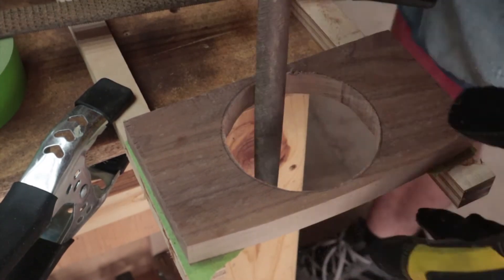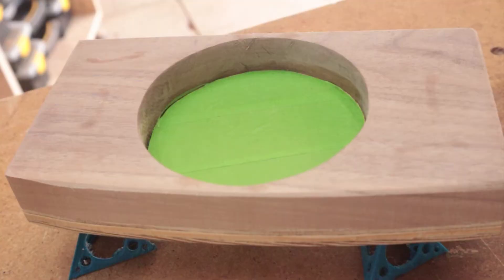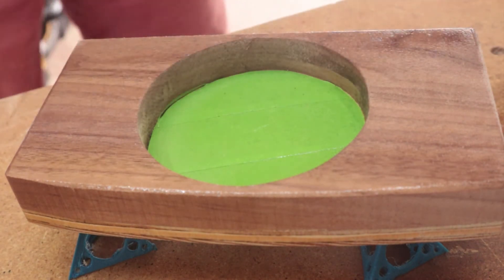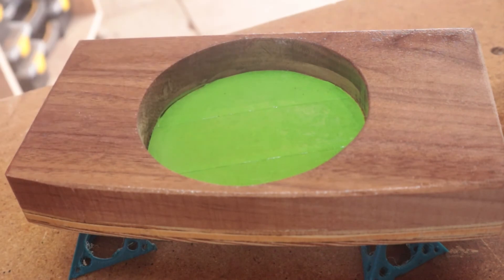I used a file to sand it to its final shape. Here's me applying that rubber bottom and applying some finish. I did two coats of lacquer and sanded with 220 in between the coats.